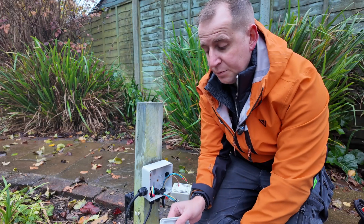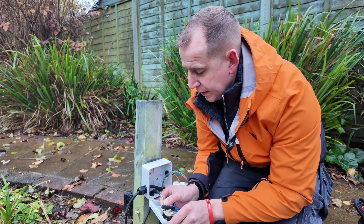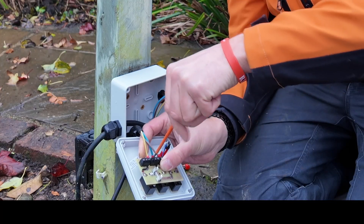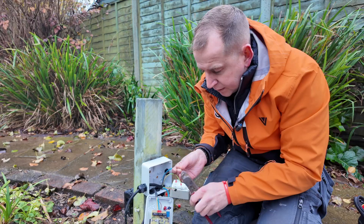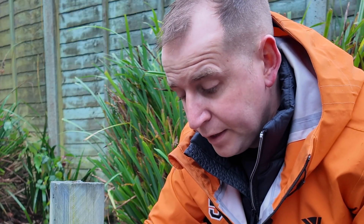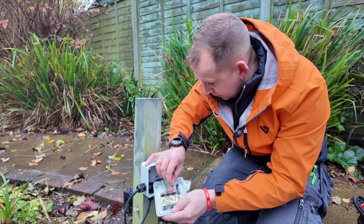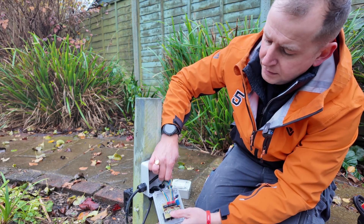So it should look like this once you've done that — all ferrulled up — and now this should be easier to connect up in theory. With the ferrules it just fits, it's lovely — you're going to get a really nice connection on that. If you're thinking about becoming an electrician and you love fiddly things, you are going to love this job. However, if you don't like fiddly things, don't bother — you need to be very patient.